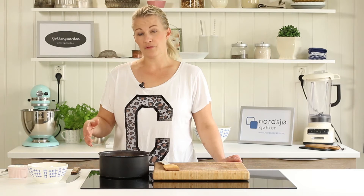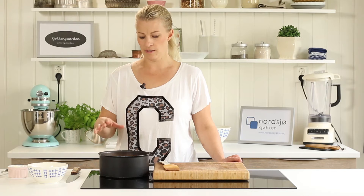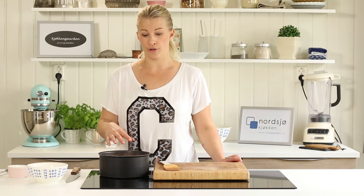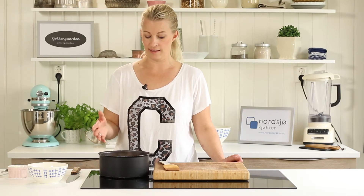The soup has been cooking for 15 minutes. Everything is soft and nice. Depending on what kind of lentils you're using, you might need to add some more water — some lentils make the soup quite dry. I did not need anything today.